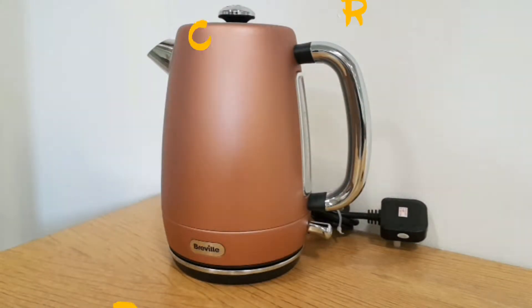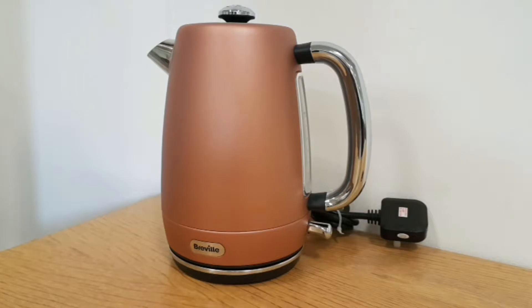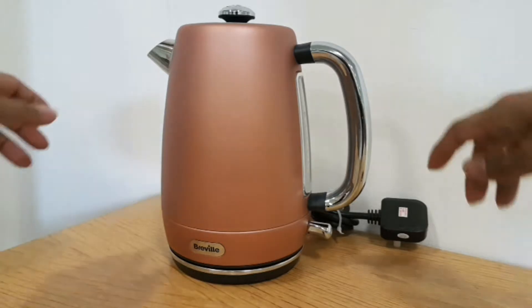Thank you for tuning in. In front of me I've got the brand new golden copper Breville kettle. It's brand new on the market and has a very nice design. If you like copper, this is the one to go for; if not, there may be a different range for you.